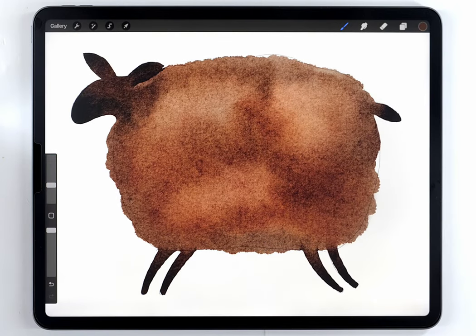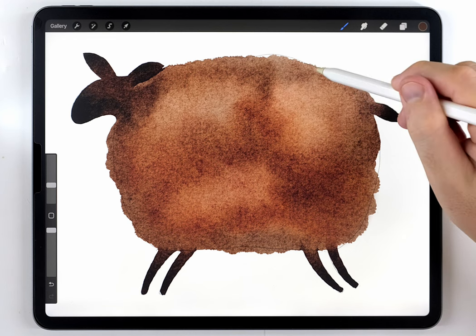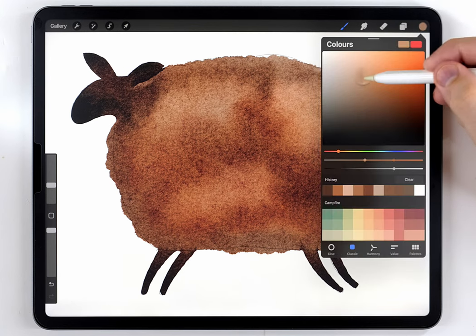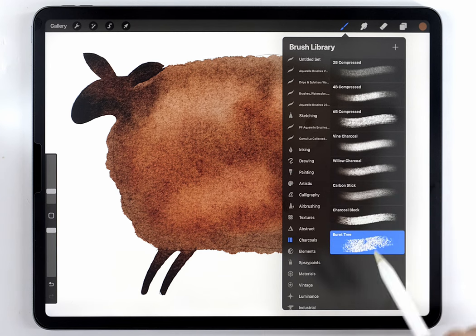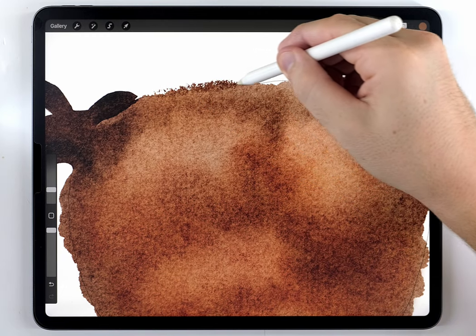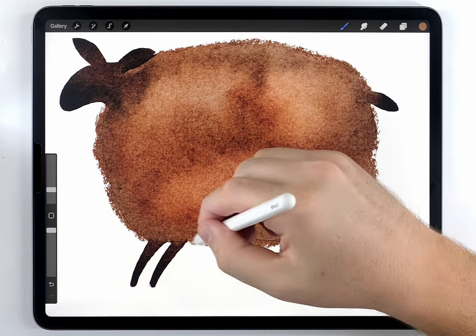A really important feature of this illustration is the different textures, and I want to exaggerate them. The head, tail, and feet are going to stay quite smooth, but I left the wool area much rougher and I want to enhance that roughness. To do that, I'll make a layer above my sheep, choose a brown color similar to my sheep, and switch to a default Procreate brush in the charcoals tab called Burnt Tree. Using it at a really small size along the edge gives it a really nice fuzzy effect.